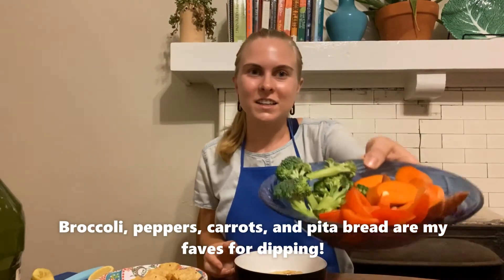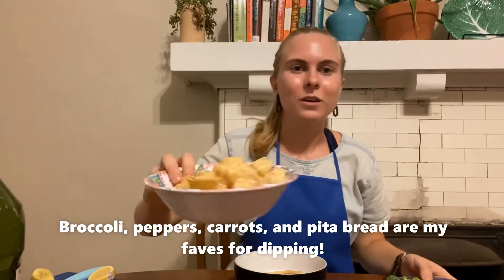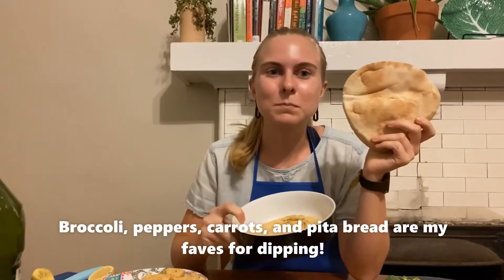And now it's ready to eat with some cut up veggies as a dip, or some chips, or even spread on a piece of pita bread to make a delicious pita wrap.